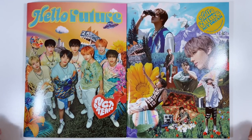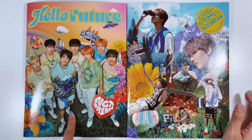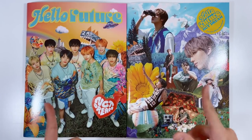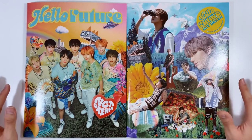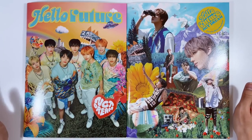We are here today with NCT Dream's repackaged first studio album, Hello Future. I have both versions here — this is the Hello version and then the Future version. These are honestly some of the prettiest albums ever. I didn't think they could top Hot Sauce's collage, but they're back with these collages. Also, these albums are literally humongous!